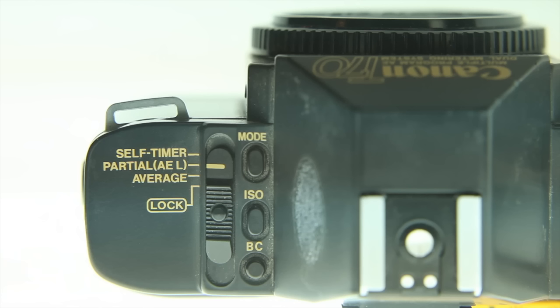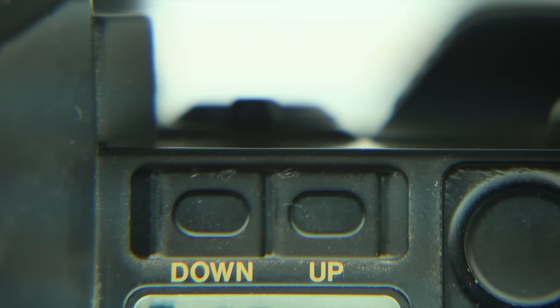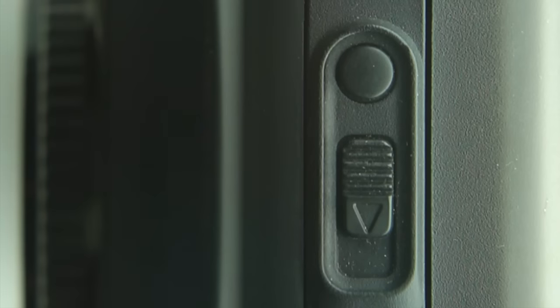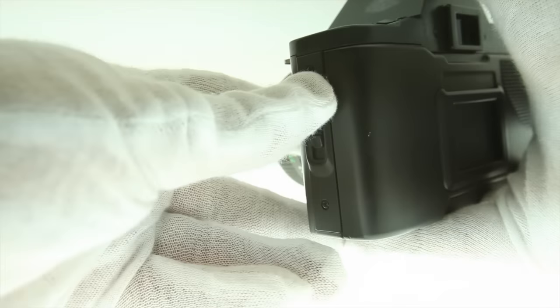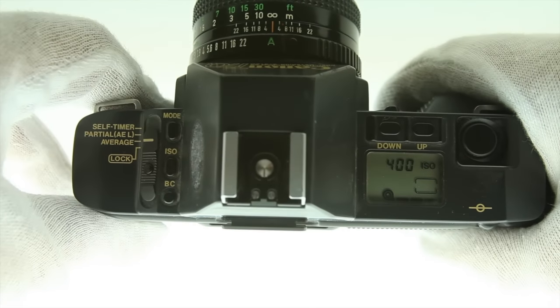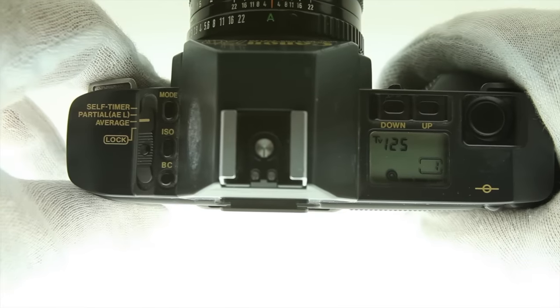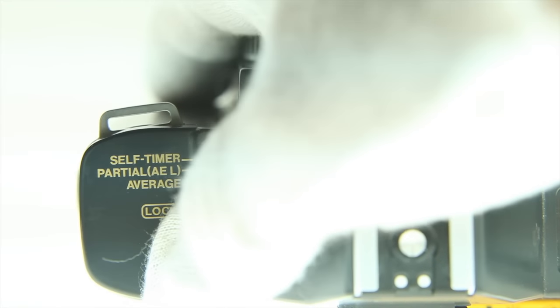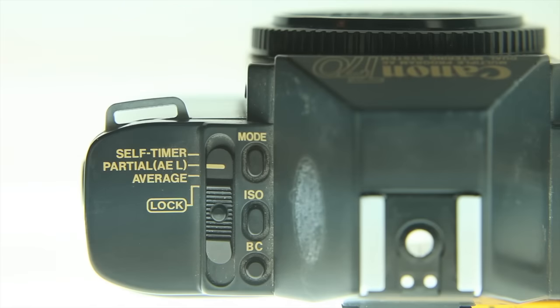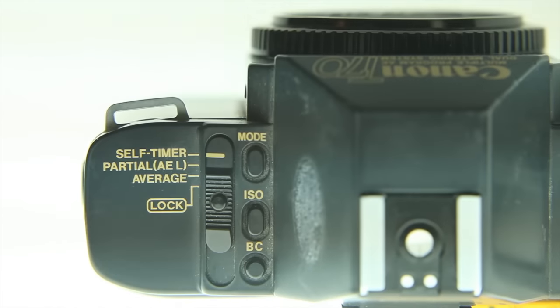To set the ISO, hold the ISO button like a shift key and use the up and down buttons. Loading the camera with film is also really standard — just place the canister inside, pull the film to the orange mark and close up. You have the option of average metering, which takes most of the image with a center weight; a partial meter, which takes about 10–12% from the center; and a self timer that counts down from 10.